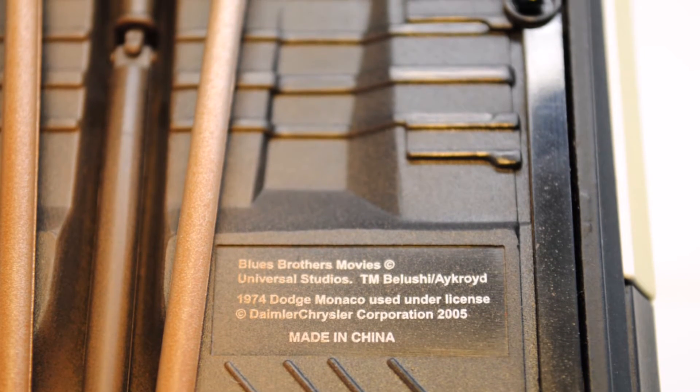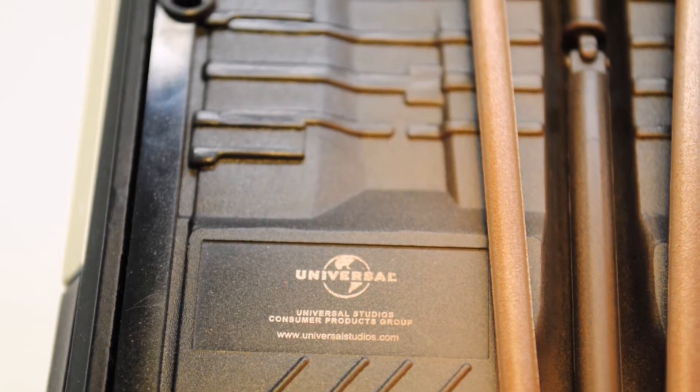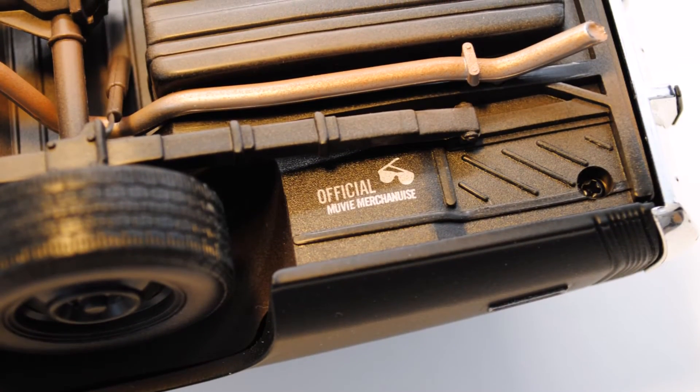Another valuable detail is the fact that this car is an official licensed product of the Chrysler Corporation, Universal Studios, and the Blues Brothers movie merchandising department.